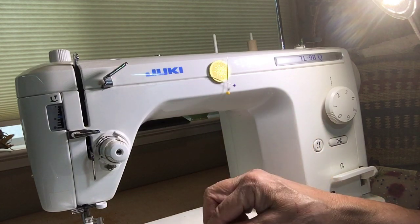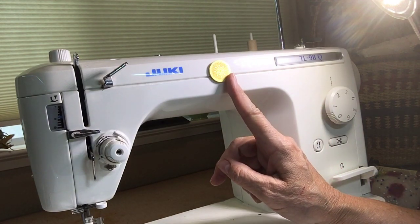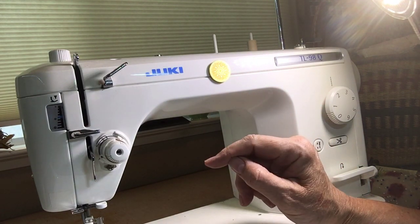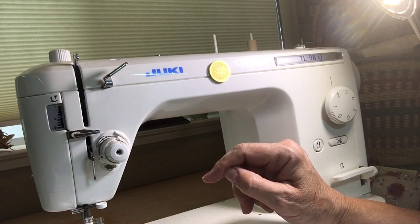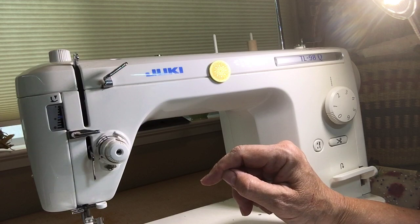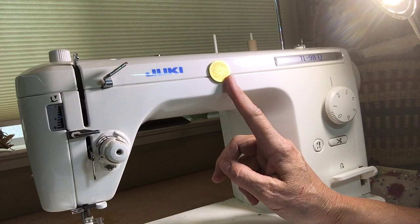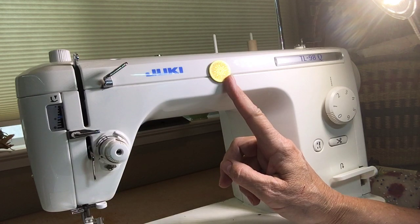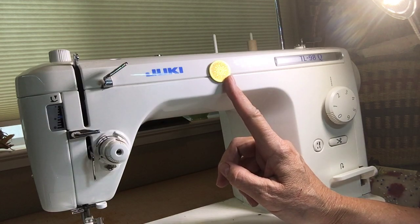There's always concern about having a magnet on a computerized machine, but all the reading and research that I've done says that you have to have a magnet the size of an automobile to mess with a computerized machine, so there is no concern over having this on your machine. But if you're a little leery and don't want to chance it, you can put this on any smooth surface next to your machine and it will still hold the tools.